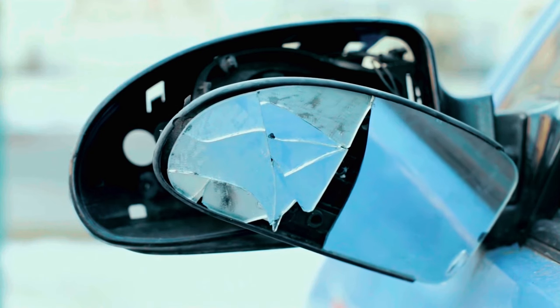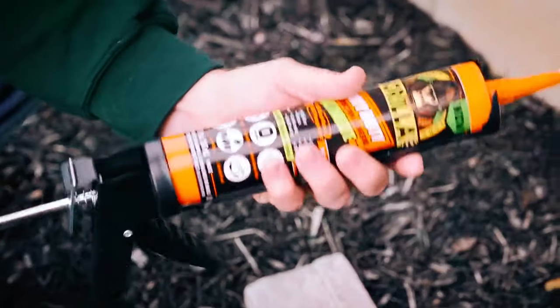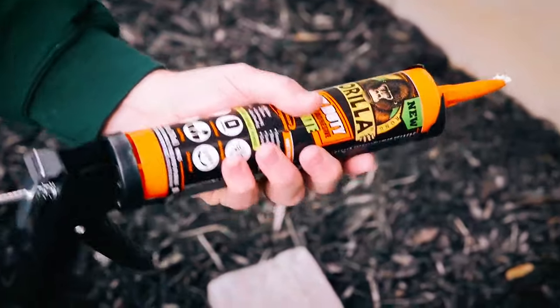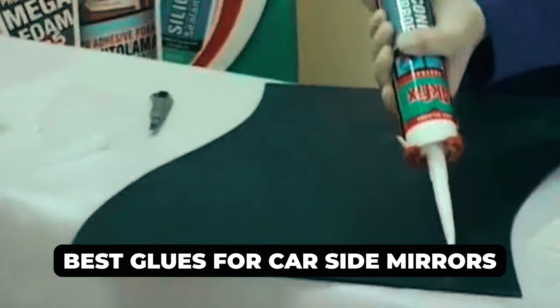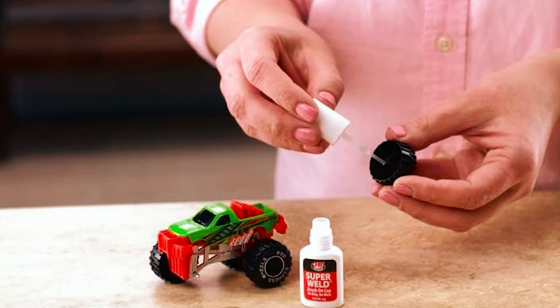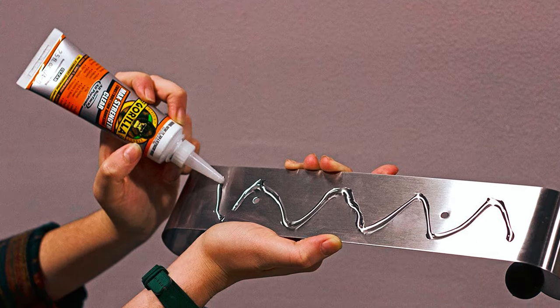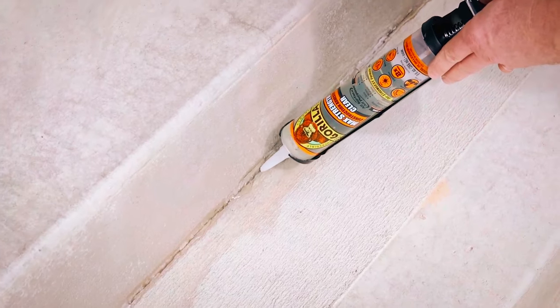If you've ever faced the frustration of a loose or broken car side mirror, you know the struggle is real. But fear not, because today we're diving into the world of automotive DIY with the best glues for car side mirrors. From quick fixes to long-lasting solutions, we've got you covered. Check out the links in the description box for easy access to these game changers. Now, let's stick together — literally.